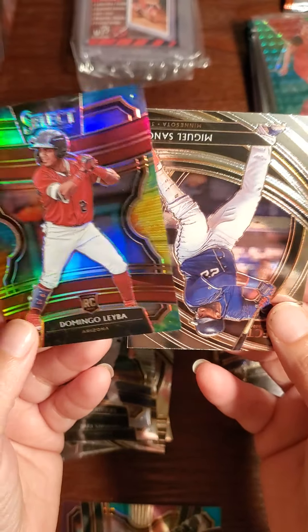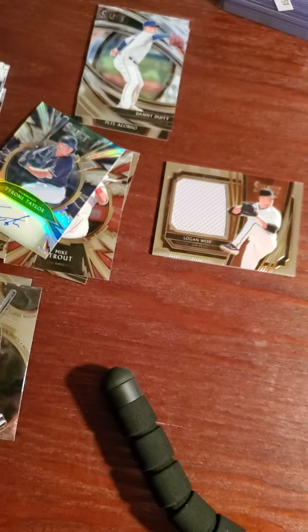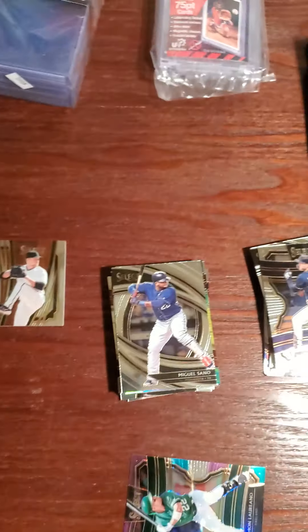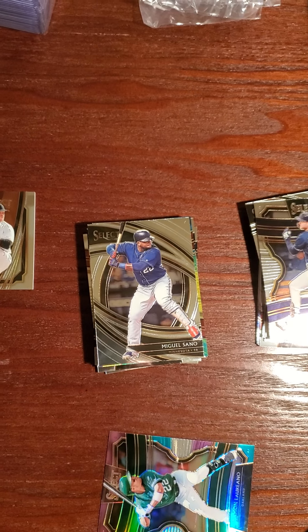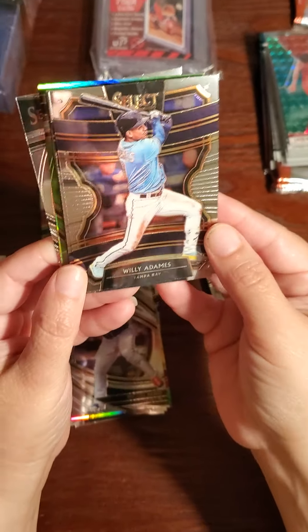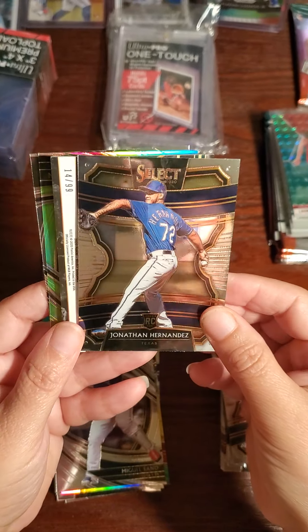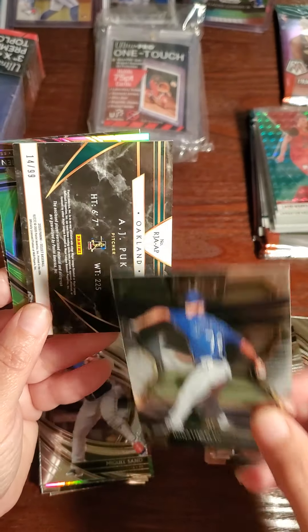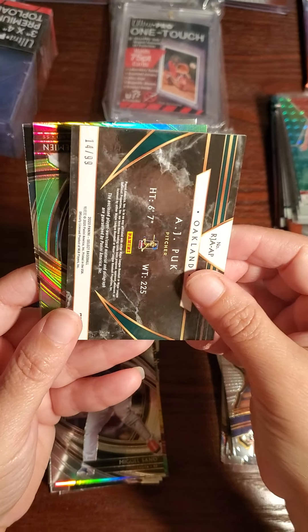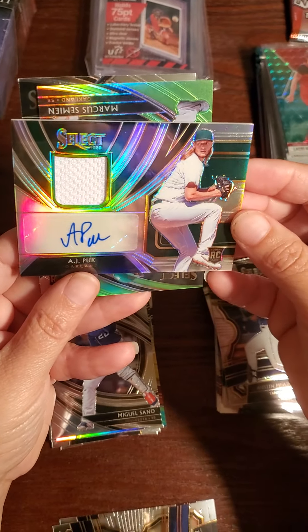Here is a Domingo Labeaut. That Domingo Dominguez guy that everybody's after — he doesn't come in any of these cards, right? Jason Dominguez — I forgot his name. You can tell — yeah, Jason Dominguez comes in this. Miguel Sano. I don't know, I just don't see the hype over the Jason Dominguez guy. You never know what happens. Willie Adames. Jonathan Hernandez — a rookie card.